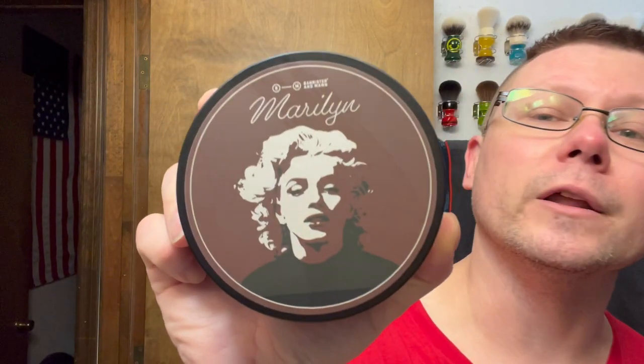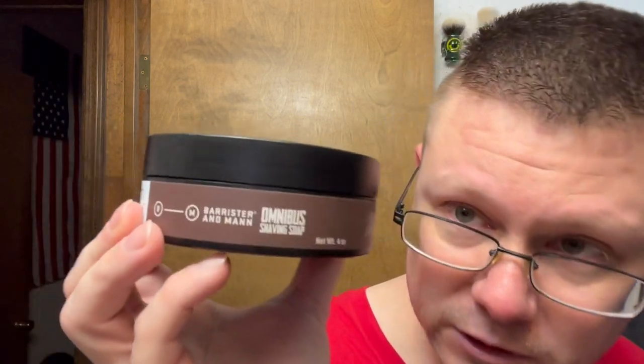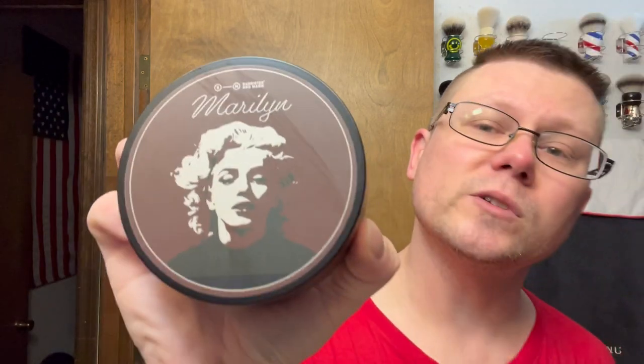For soap, like I said, we're going with Barrister and Mann Marilyn — Marilyn Monroe, Norma Jean Mortensen. This is the Barrister and Mann Omnibus Shave Soap. It was actually released on Valentine's Day of this year. I didn't get it because it sold out really quick. Seven months later I finally got it — I've had this for a month and I've used it a couple times. I picked it up off eBay. I got the soap, the aftershave splash, and the aftershave balm too — all three.